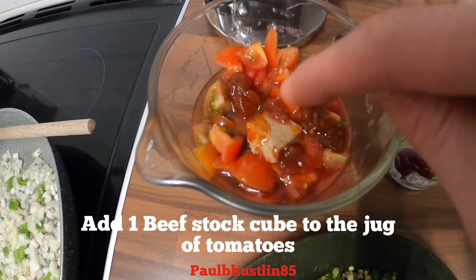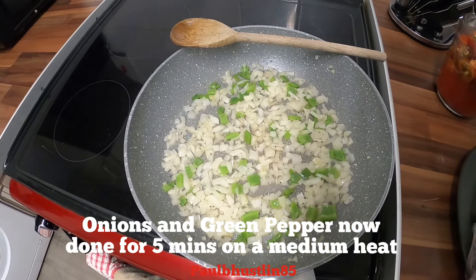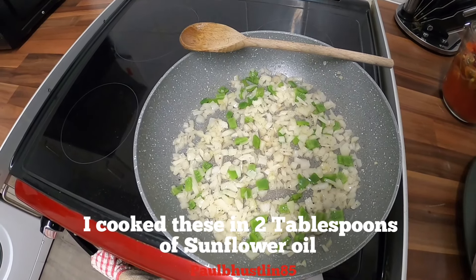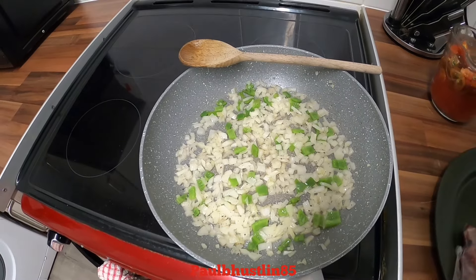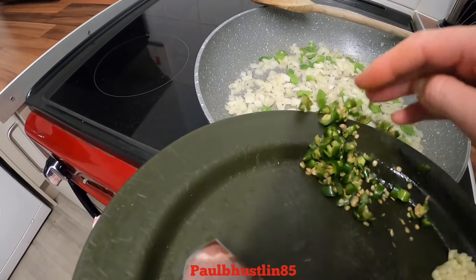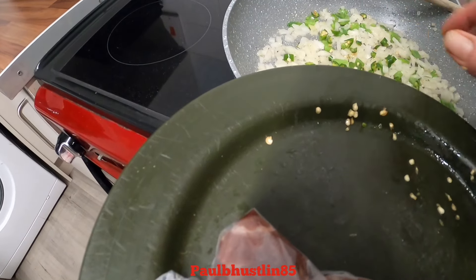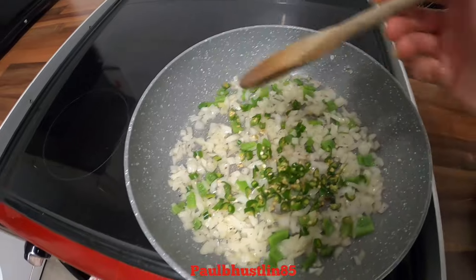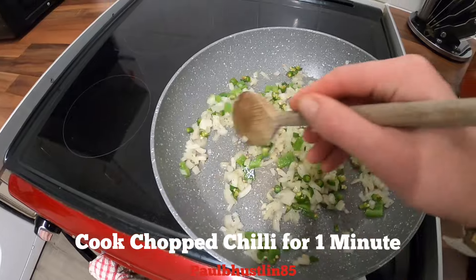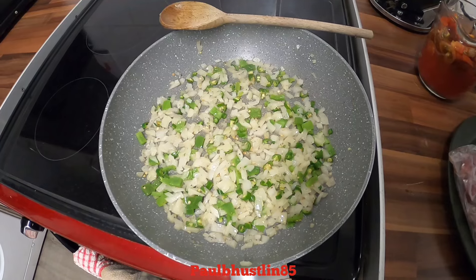I also put in one beef stock cube. We've done the onions and peppers on medium for about five minutes until they softened — I did these in two tablespoons of sunflower oil. Now we'll add our chopped chili; I used five finger chilies, but you could use two or three jalapenos. I've included the seeds as well. Give it a stir and do this for about a minute on a medium heat.